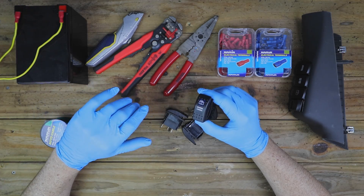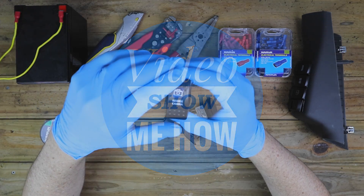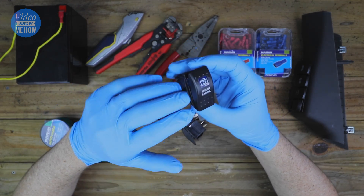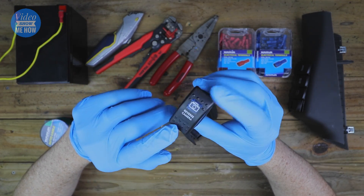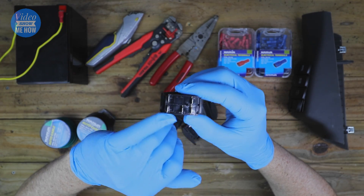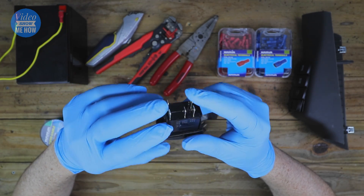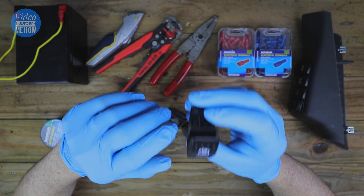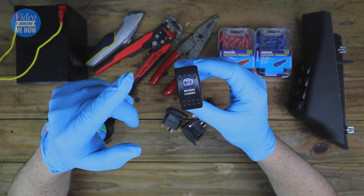Hey, g'day guys, it's Adam from Video Show Me How. In this video I'm going to show you how to wire up a 12 volt switch — specifically one of these 12 volt LED rocker switches, the ones that have way too many tabs on the back: five in this case, that power the LED indicator lights on the switch itself. Let's get started.